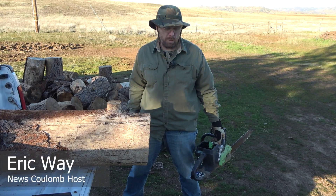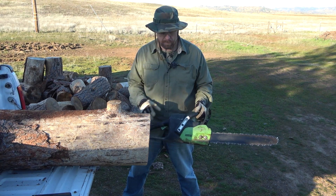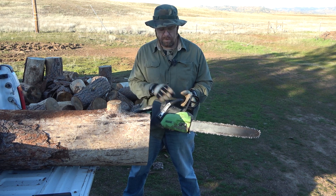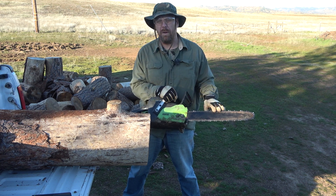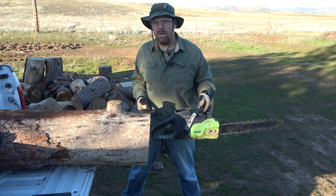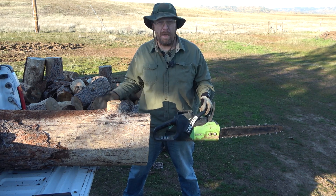Hello everyone and welcome to another News Coulomb video. I wanted to do a little update with this Greenworks chainsaw — it's less about the chainsaw itself and more about the batteries. I've owned this chainsaw and used Greenworks products for a very long time, and there tends to be a pretty common misconception, maybe from the anti-electrification group or just misinformation that flows around, but it's really primarily about battery life.